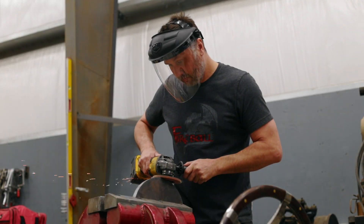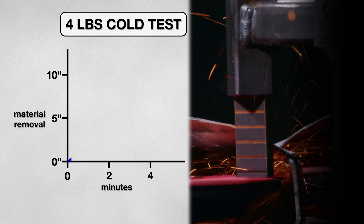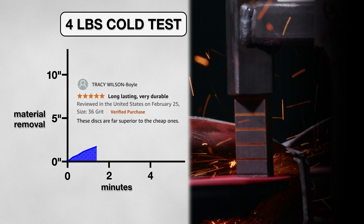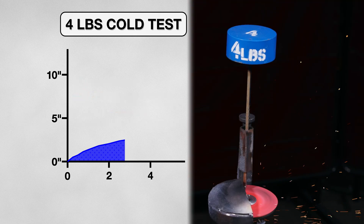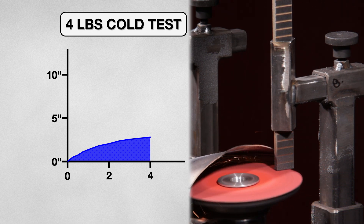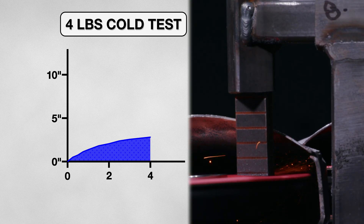To start, we are going to test the disks with a 4 pound weight, which is about the same as a grinder. This disk started out promising, shaving off 1 and 3 quarters of an inch within the first 30 seconds, making these positive reviews look like there was some truth behind them. But as quickly as it started, the Blackhawk Abrasives Disk started to throw less sparks and slow down its cutting. I had to stop the test in just under 4 minutes, after it cut about 3 inches of material.